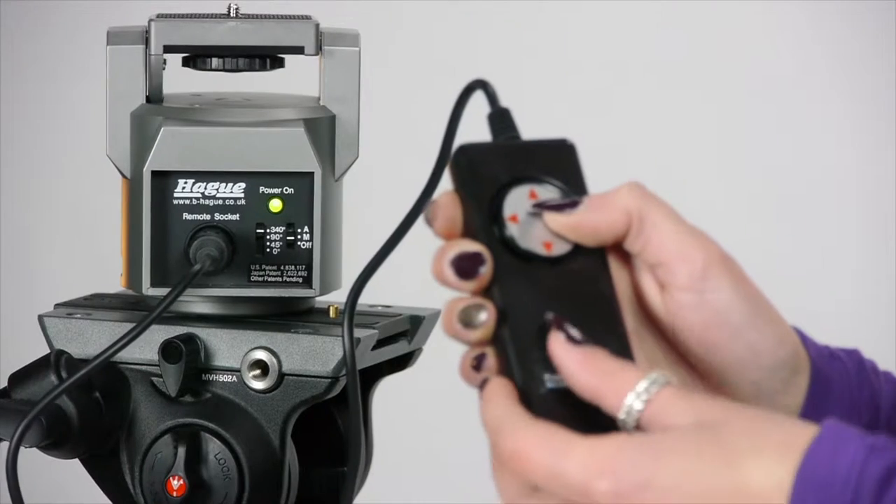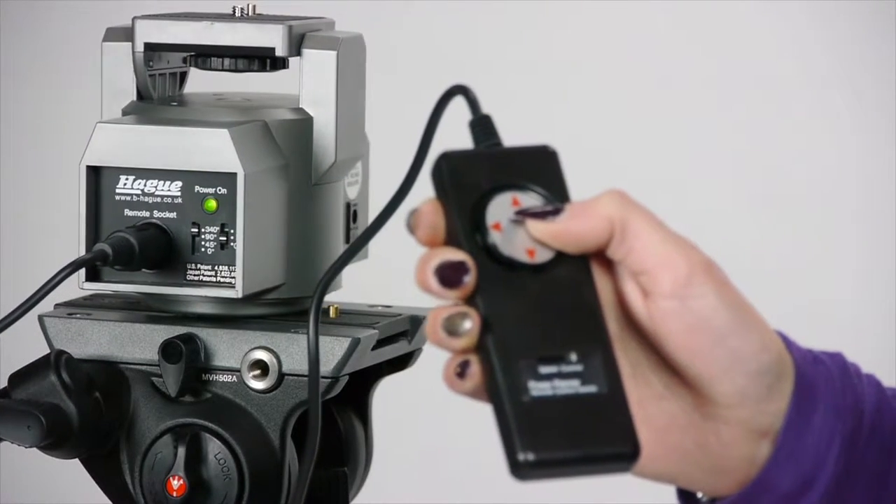The power head has the ability to tilt the camera plus and minus 15 degrees and will pan 340 degrees. The remote offers variable speed adjustment and you can pan and tilt the camera at the same time.